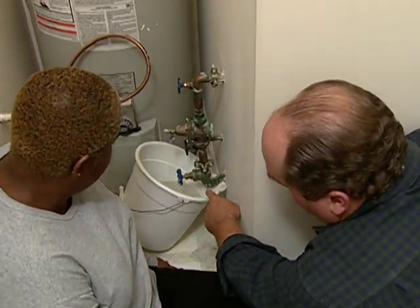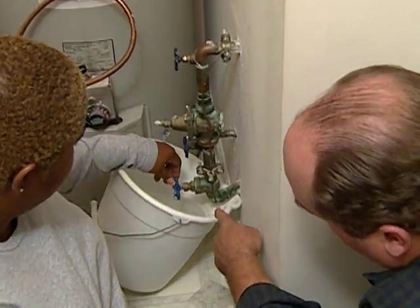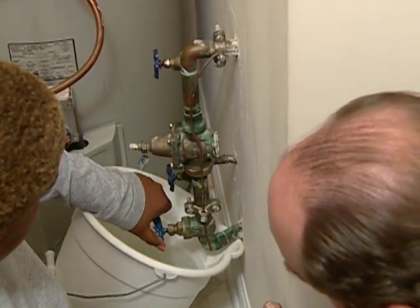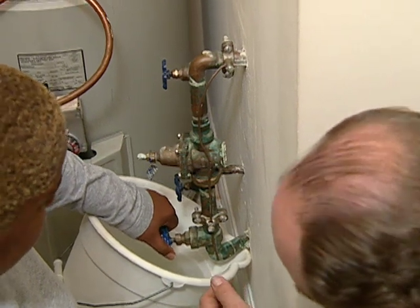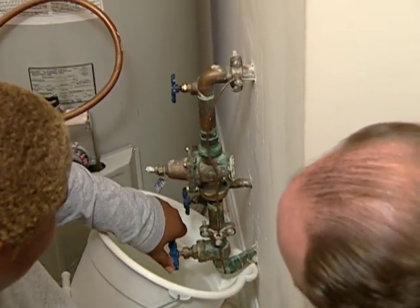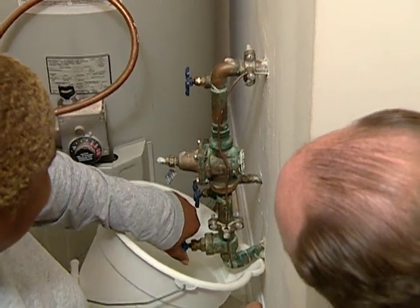I want you to reach down and turn the main shutoff valve on — that's this one. Take the handle and turn it counter-clockwise. There you go. Just gentle. There's the water coming. Just go nice and steady. There we go. Now the pressure's back on.